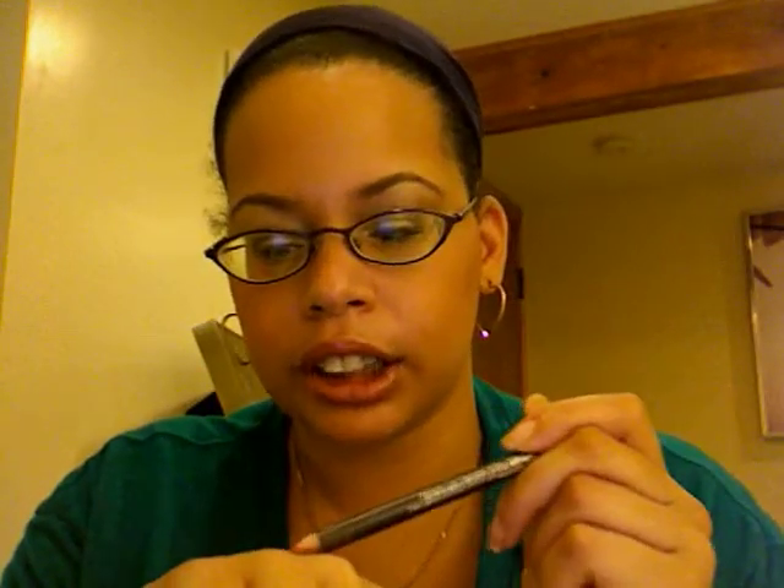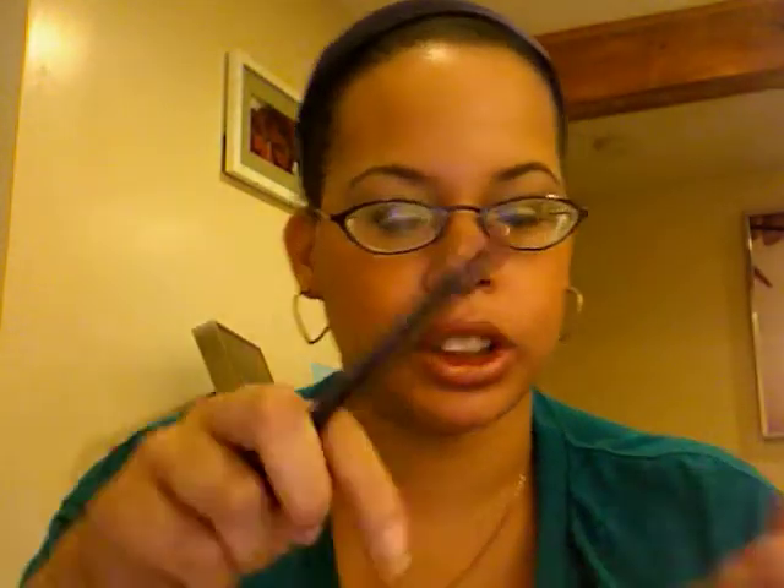Pretty simple, easy. I already told you about my cheeks. On my lips, I have Whirl, which is just kind of this dark — kind of mauve-ish but more neutral — color. And then I put Queen Bee on top of it. So there you have it, y'all.